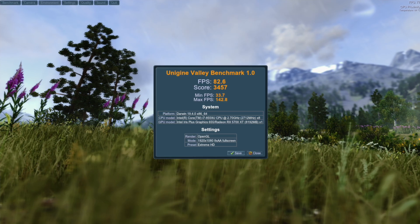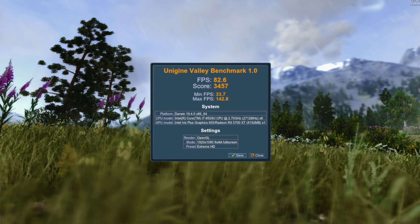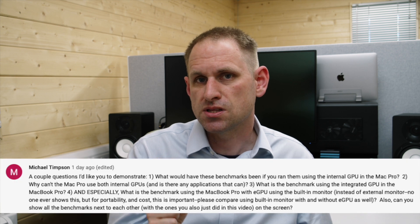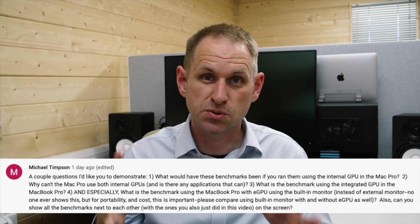By comparison, if we plug in the eGPU, the frame rate jumps up to 82.6 and the score is 3,457. Obviously it's faster than the Mac Pro because we have Thunderbolt 3. Question four is a good one: what is the benchmark using the MacBook Pro with the eGPU but using the built-in monitor? Accelerating the internal display of your MacBook Pro is something that the eGPU can do, but I found I had to specifically tell each app to prefer the eGPU, otherwise it would just use the internal card. Bear in mind also that the 13-inch display doesn't run 1080p — it does have enough pixels in theory, but I'd need to install some sort of third-party tool, which I didn't want to do.